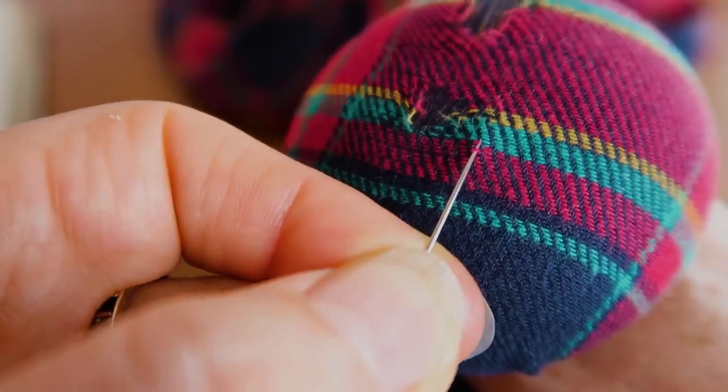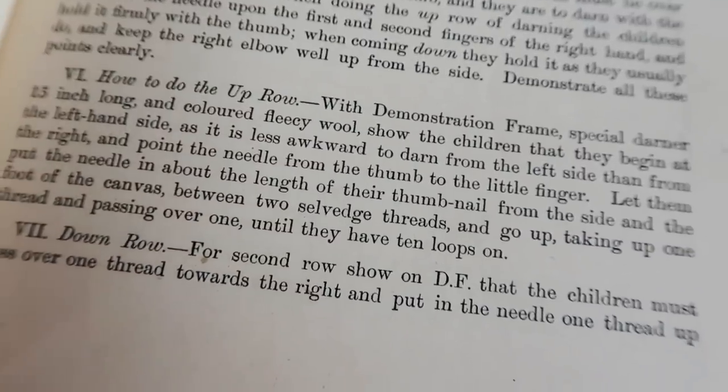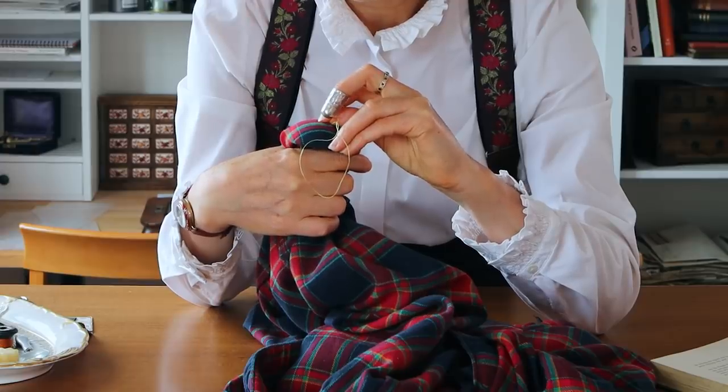Show the children that they begin at the left-hand side if they are right-handed, as it is less awkward to darn from the left side than from the right, and point the needle from the thumb to the little finger.